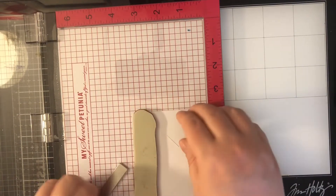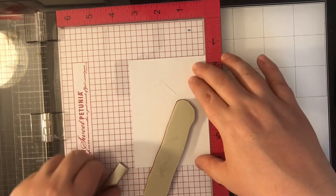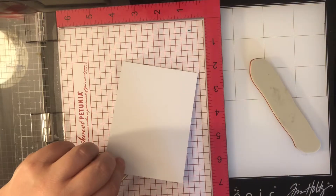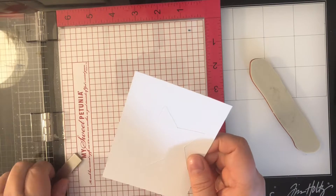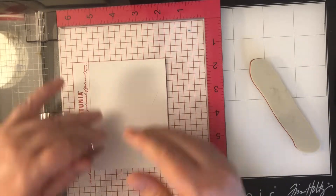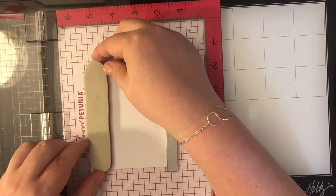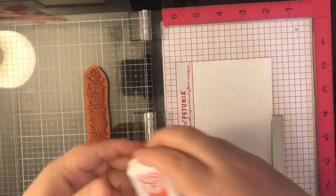I'm going to take my piece of cardstock and put a little bit of adhesive on the back of it so that I can line it up more in the center of my MISTI, making sure I have enough room to do all of the stamping I want to do. This stamp set is just a bunch of different splatters and things, and this particular one is long but has a floral pattern with a honeycomb behind it. It's really pretty.